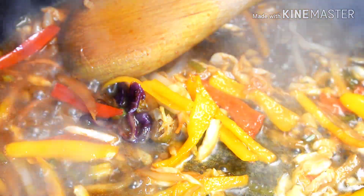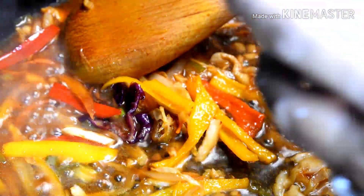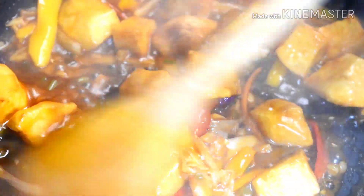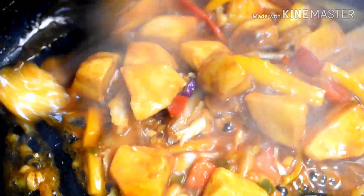Now I will add slurry — 1 teaspoon of corn starch mixed with water. After adding the slurry, mix it well. You can see that the gravy has thickened. I am adding salt — be careful as soya sauce is already added. Now I am adding the fried potatoes and we will stir them quickly. The manchurian looks very good.